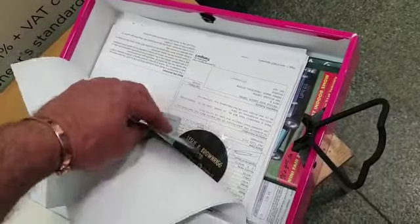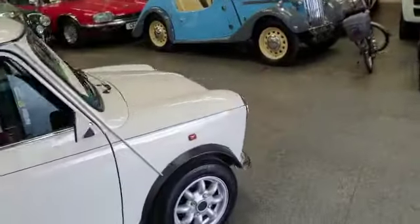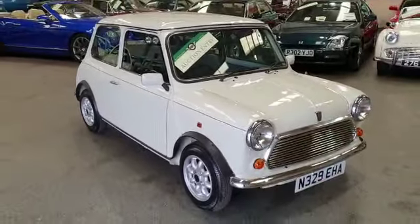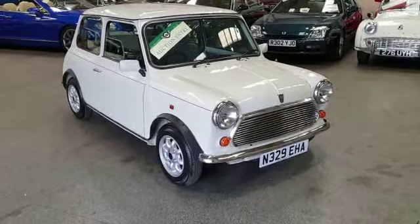There's a couple of spent tax discs there, radio code — there we go, she's all there. And there she is, looking a million dollars. Lovely little car, a real proper show car — lovely little show car, cracker.